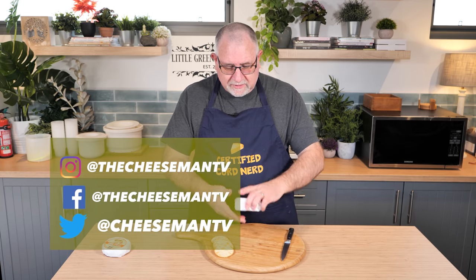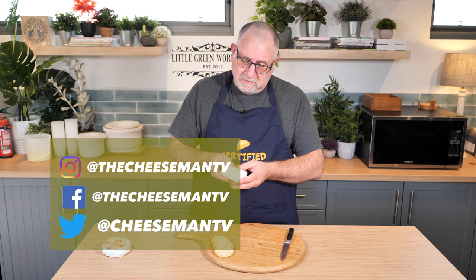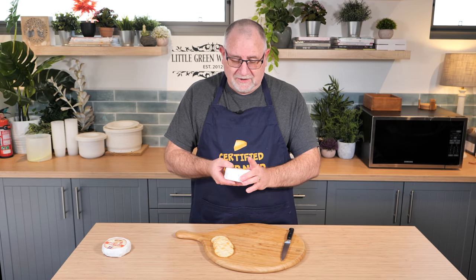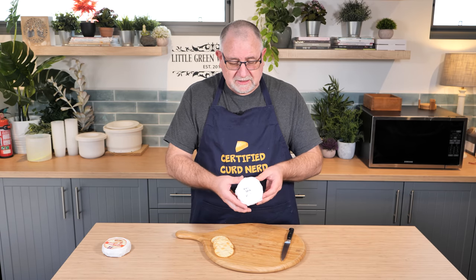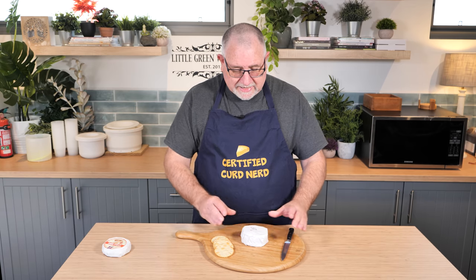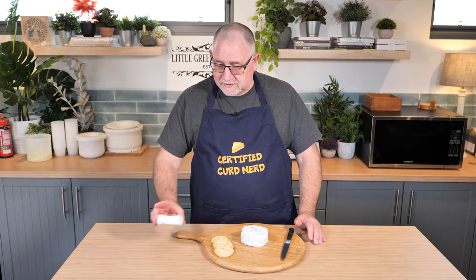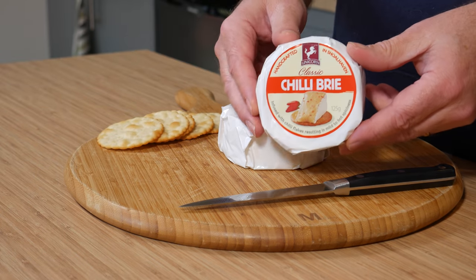My chilli brie was made about four, six, maybe eight weeks ago. It's wrapped in a little micro perforated cheese wrap. It was based on a cheese that we found in the supermarket — this one here, which is Unicorn Chilli Brie.